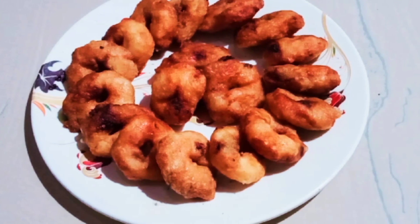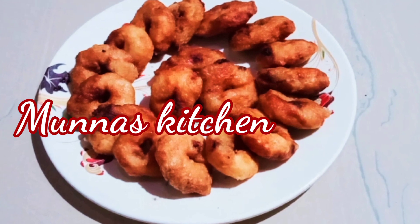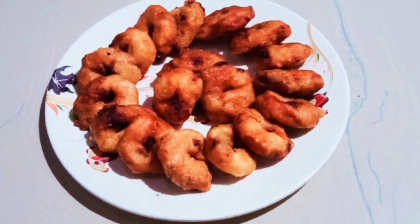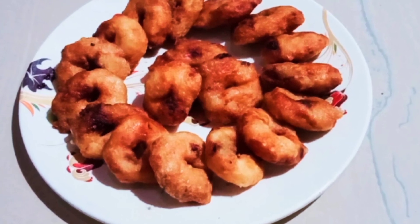Hi dear! Welcome to Mascitch Universities! This recipe is called Madhura. If you like this video, subscribe to my channel.